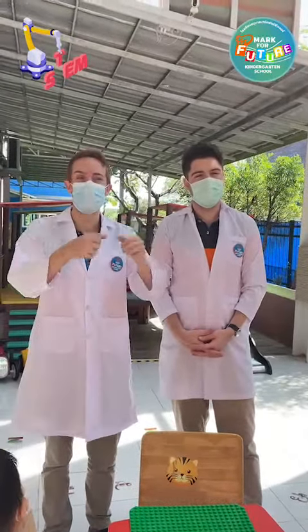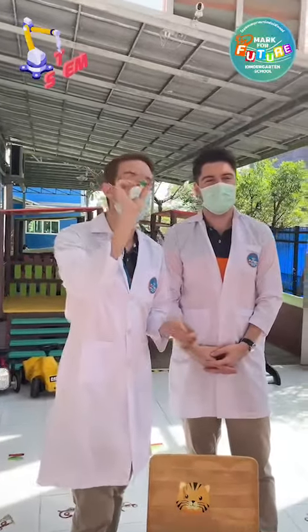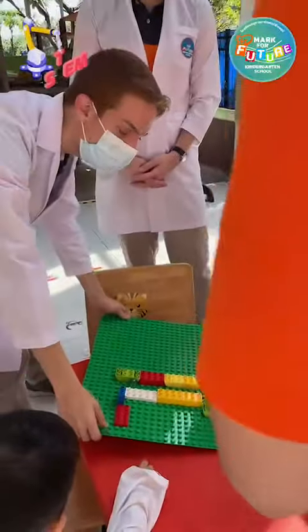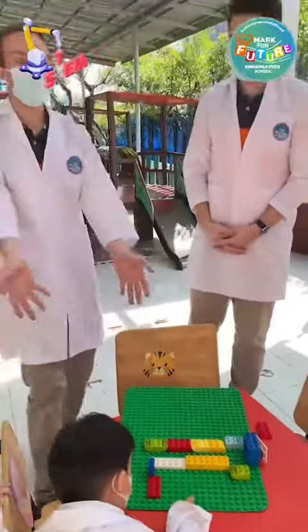Students are going to use their engineering knowledge and skills to build a maze for our marble here. After finishing their maze, they're going to place the marble in the maze, and they're going to tilt the marble through the maze into the goal. Just like that.